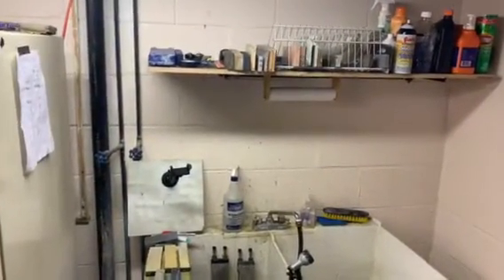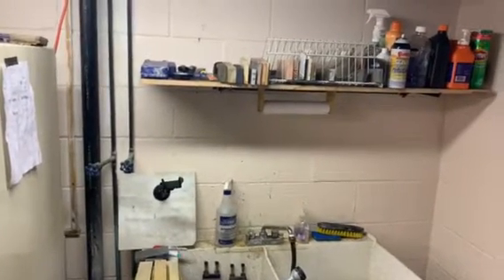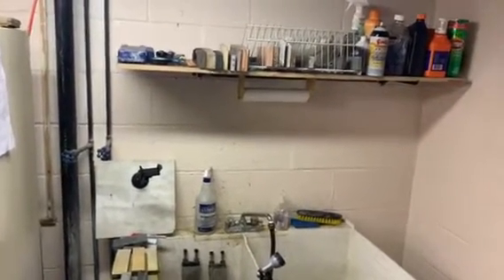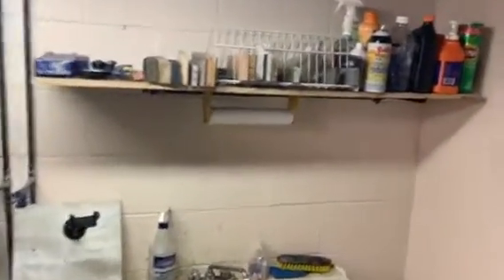Hey everyone, it's Jeff here doing a video on my honing station. I thought I'd show you some of the stones I'm working with right now, how I have it organized, where I'm doing my work, and maybe get some feedback from you guys or have some of you show me where you're working.